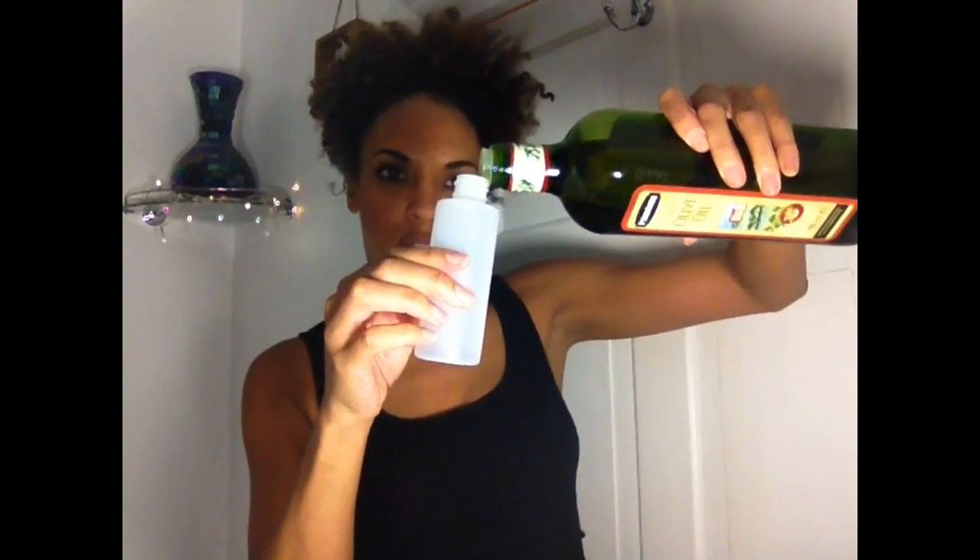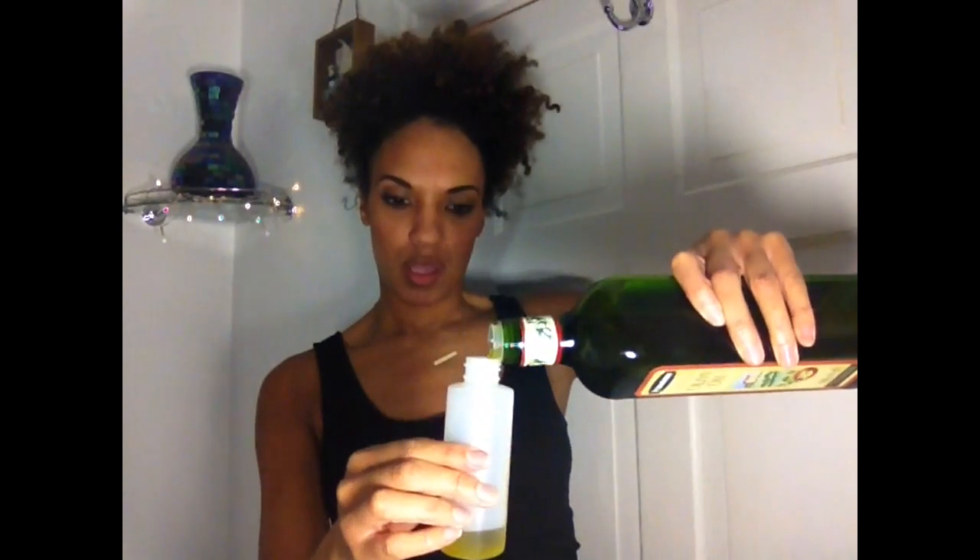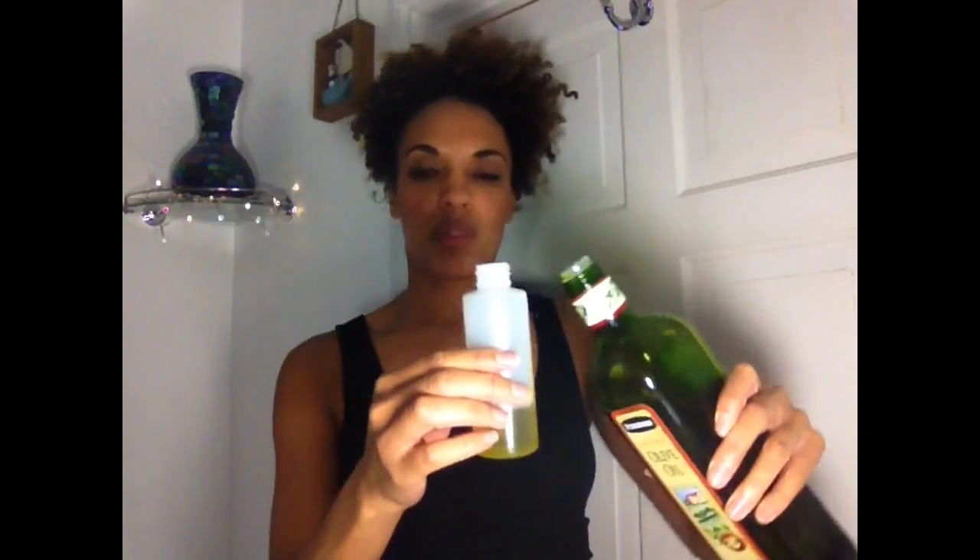I'm going to start off with my olive oil and pour about a quarter amount in here. And then I'm going to get my pure natural honey — I need to open it up. It probably would have been easier if I'd got one of those squeezy bottles, but I wasn't thinking when I bought it, so I'm just going to try and pour this in without making any mess — another quarter.